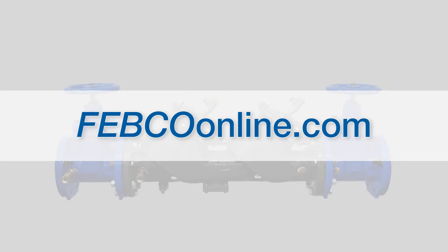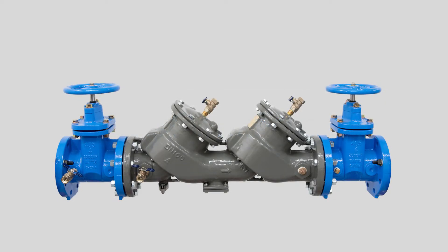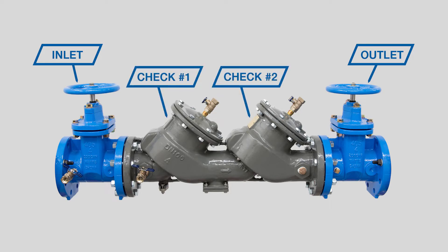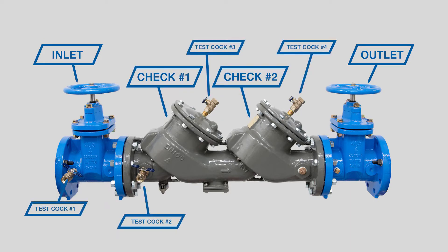Product resources including installation and specification sheets, repair kit ordering information, and additional videos can be found at FebcoOnline.com. The LF850 features inlet and outlet shutoff valves, two check assemblies inside the valve body, and four test cocks. No special tools are needed for inspection or repair — you'll need an adjustable wrench and a socket set.